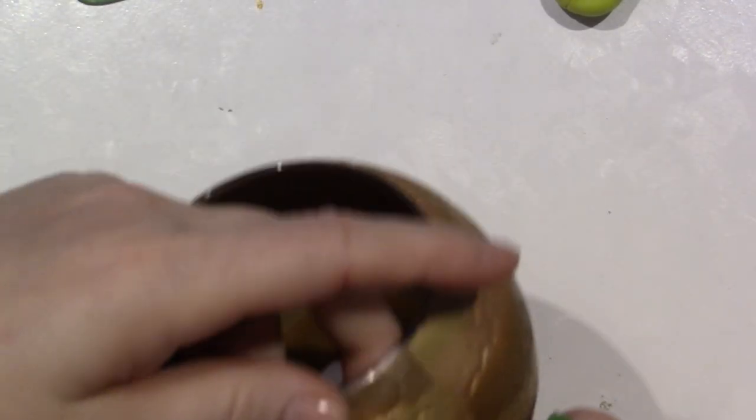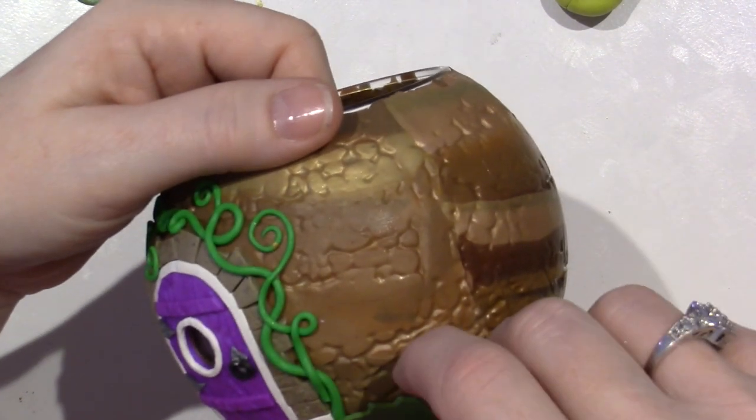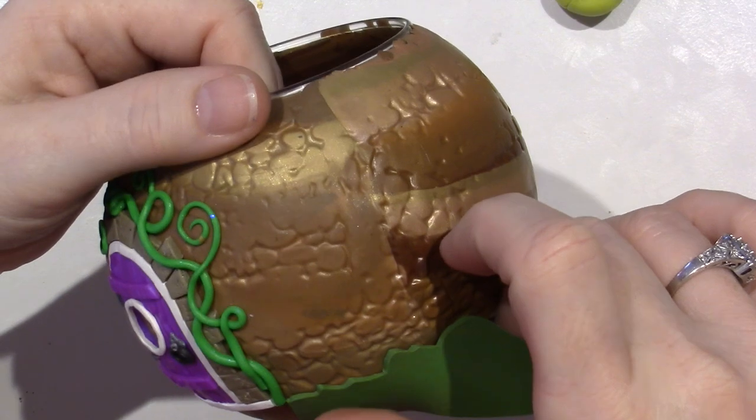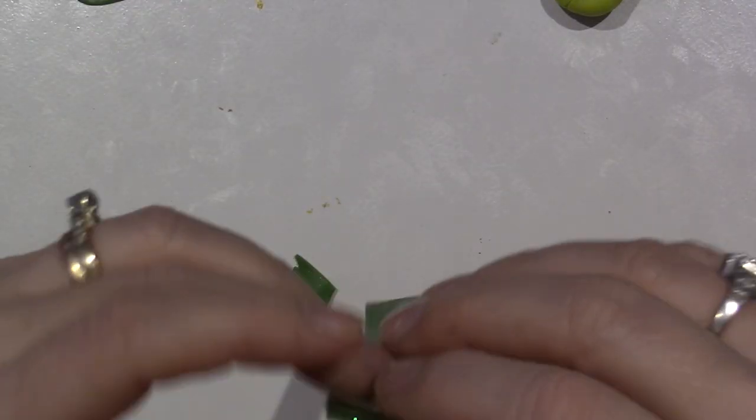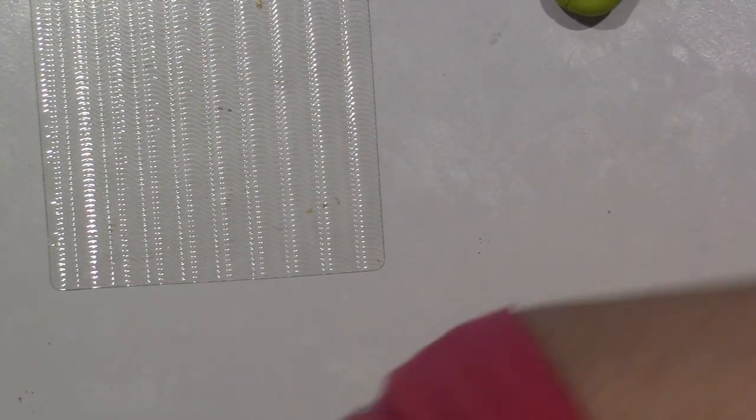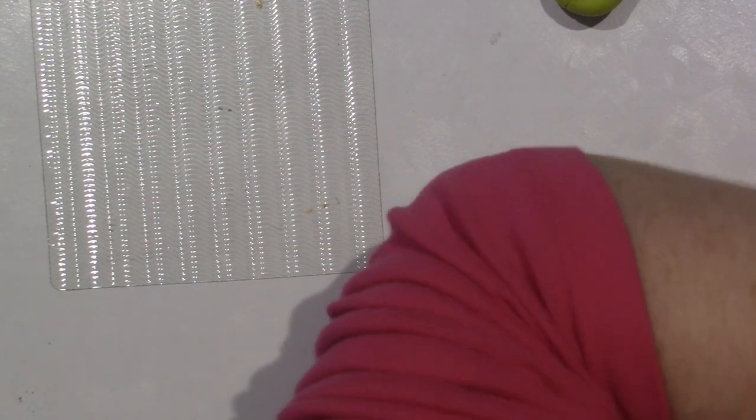You're going to take your motive and line this up right along the bottom. Actually, you know what, I want to texturize this first. I don't have a grass texture but I have this - it's called waves. So I think I'm going to use that and I'm going to go a little thinner too.